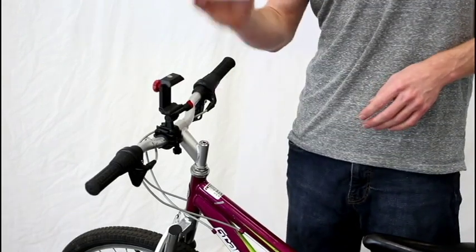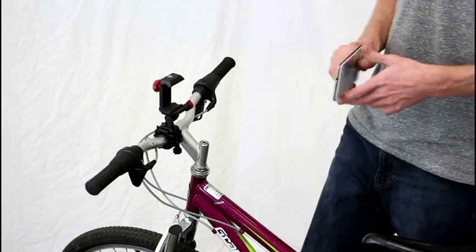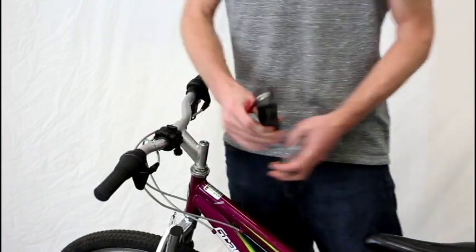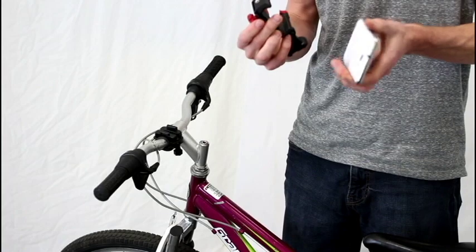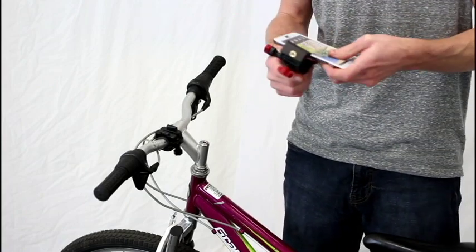Hey guys, today I wanted to show you how you can mount your Galaxy Note 3's to your bike handlebars. So here I have my Galaxy Note, and this guy here is called the Velocity Clip. Now this guy is a universal video mount, so it works with all smartphones. That means it's going to hold your Note just fine, and it also will accommodate the Galaxy Note 3 with an OtterBox case.